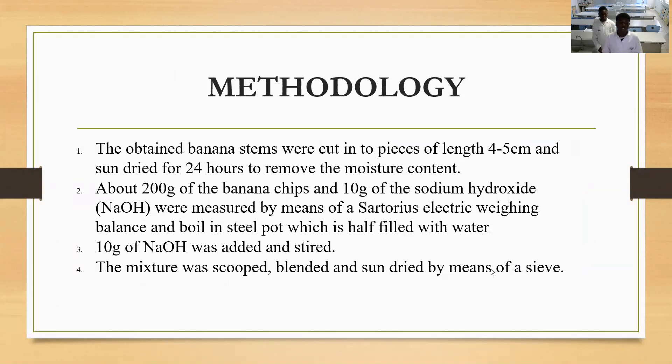Now the process of how we made this paper. We obtained some banana stems, cut them into small pieces about four to five centimeters each, and dried them in the sun to remove every moisture. Then we measured about 200 grams of this and boiled it, adding about 10 grams of sodium hydroxide to the mixture so that we can get smooth-looking paper.